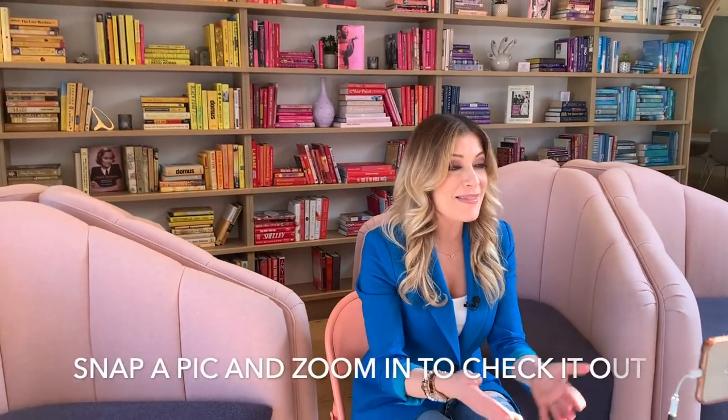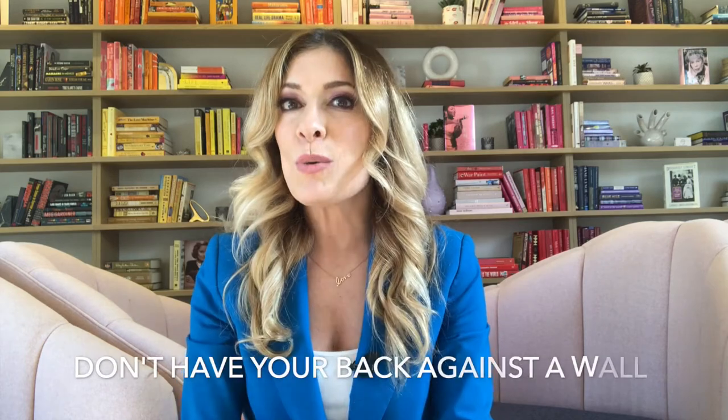Another tip: pay attention to your background. My favorite thing to do is take a picture and then zoom in and analyze it. I learned this one the hard way too — when I was shooting a video for a client, she had a book with a suggestive title on her shelf right behind her. We had to zoom into the shot and lost a lot of that beautiful background as a result of just not seeing that book title. Snapping a picture, zooming in, and being meticulous about your scene is an easy way to eliminate that problem.